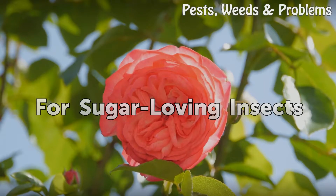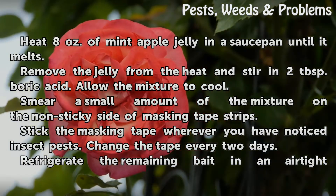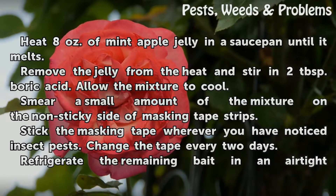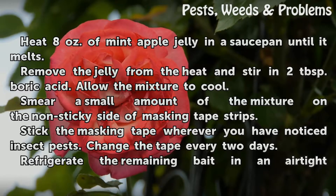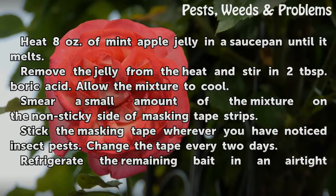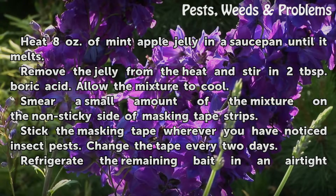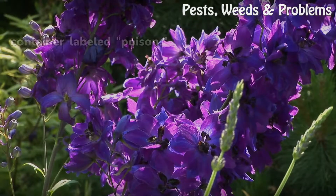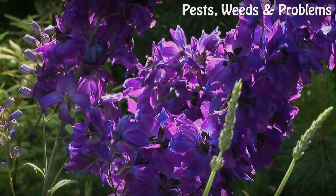For sugar-loving insects: heat 8 ounces of mint apple jelly in a saucepan until it melts. Remove from heat and stir in 2 tablespoons of boric acid. Allow the mixture to cool. Smear a small amount on the non-sticky side of masking tape strips and stick the tape wherever you have noticed insect pests. Change the tape every 2 days. Refrigerate the remaining bait in an airtight container labeled poison.